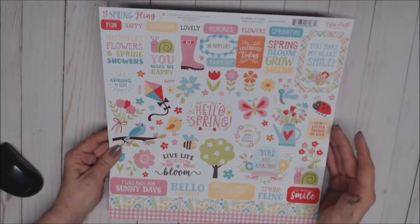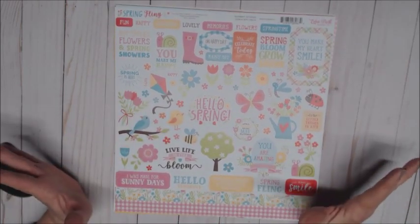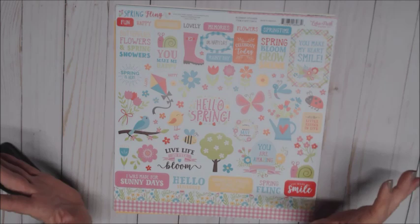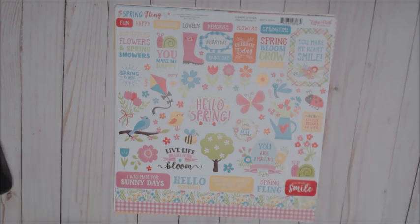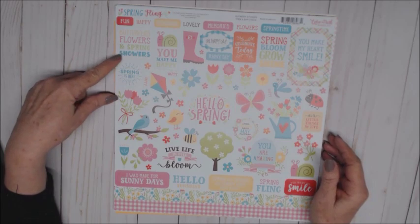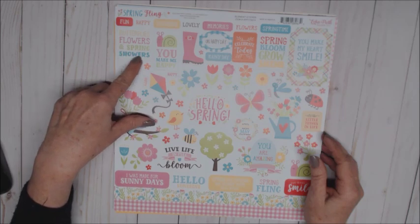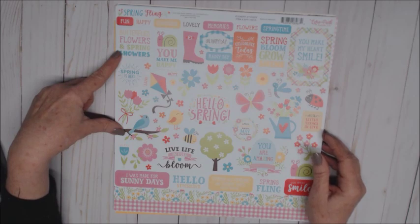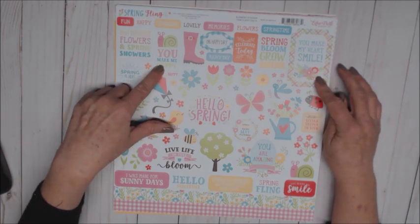Does that not just say spring? Beautiful blues and pinks and yellows and greens — just love it. I've already got two projects in the works; I just couldn't wait when I received it and opened it. So many neat little stickers on here — lots of little sentiments, butterflies, flowers, and spring showers. Oh happy day!